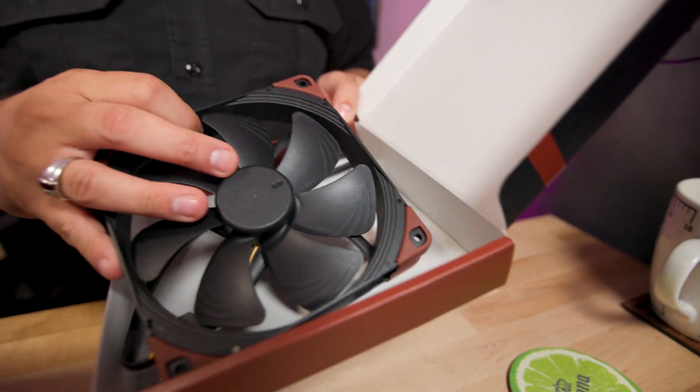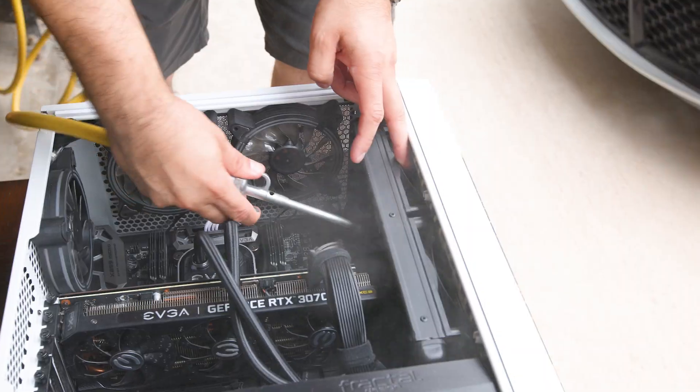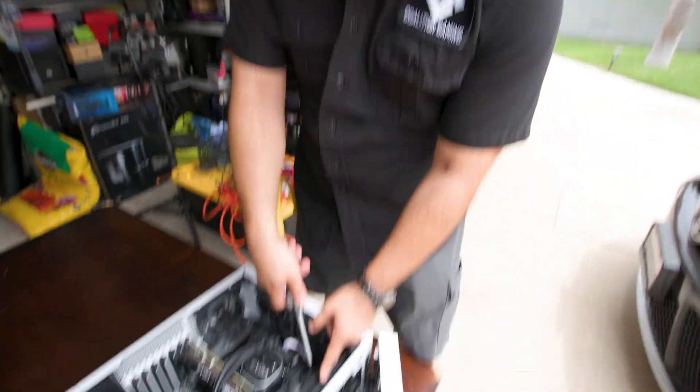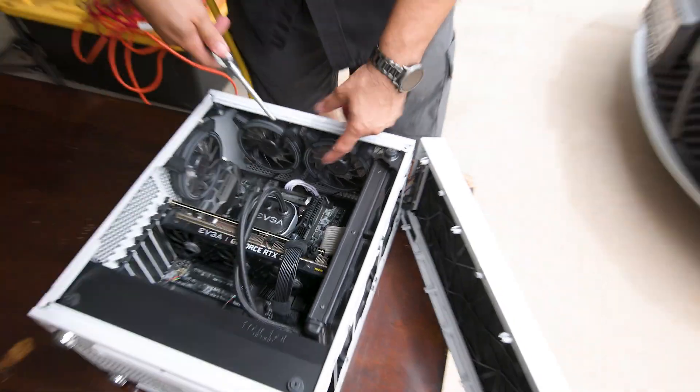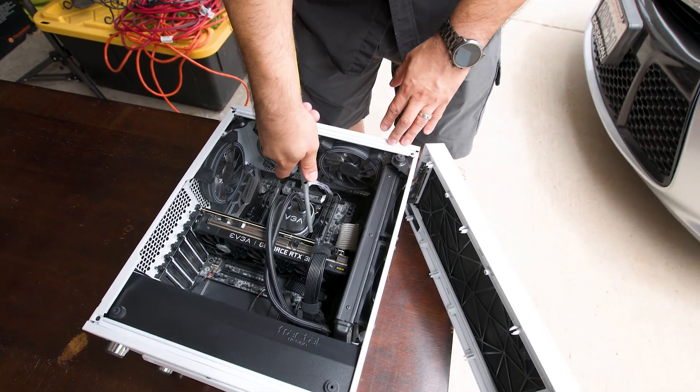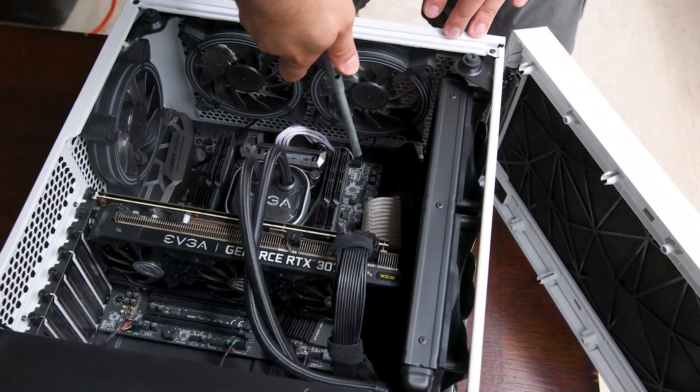These are the fans — these are Noctua's well-renowned fans. We're going to blow this thing out because that's the first thing anybody should do. One thing to be aware of when blowing out fans is you don't want them to spin. That can cause a problem in the fans, so you always want to put your finger in the fan before you blow on it. And if you have a high-pressure nozzle, it can possibly cause damage if you get it too close to the board.